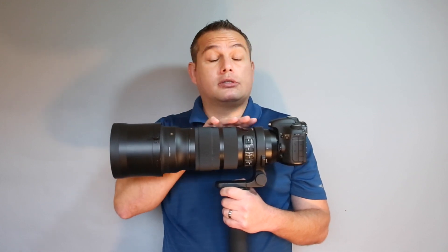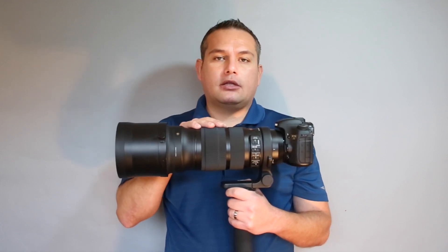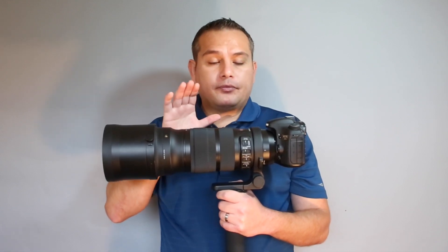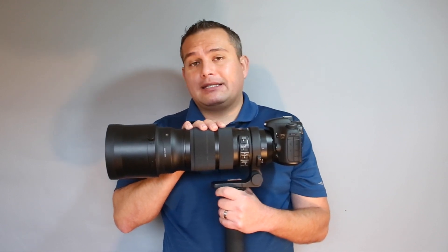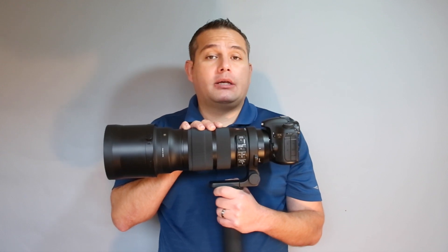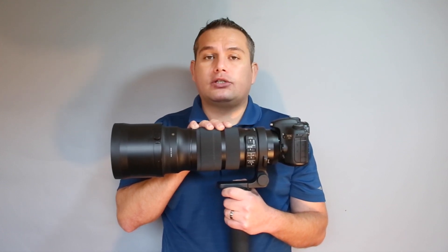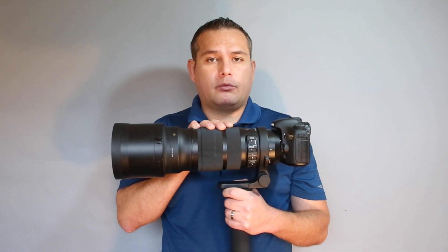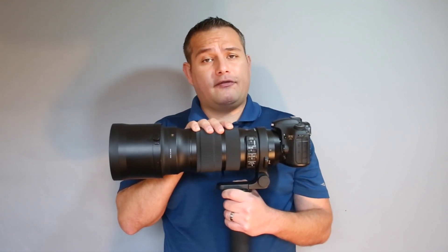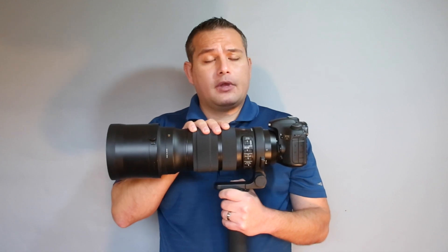I challenge anybody to look at an image posted online and tell the difference between the Canon 300 and this Sigma lens. There are some sharpness differences, but it's not all that significant, and you get the huge cost savings plus the ability to zoom. Other things to consider when deciding which lens to purchase — one of them being weight. This lens weighs in at 6.7 pounds; the Canon 300 millimeter weighs 5.2 pounds.